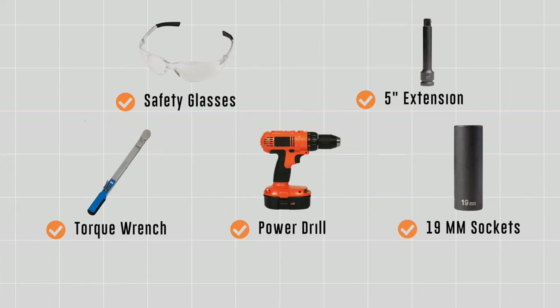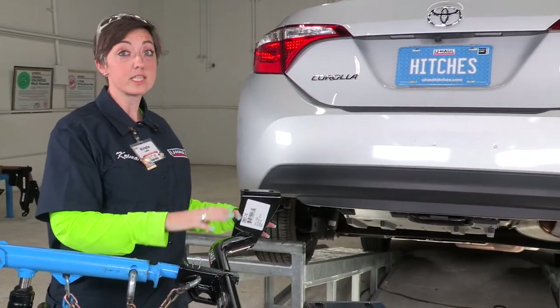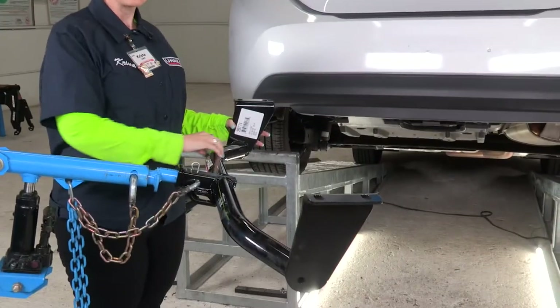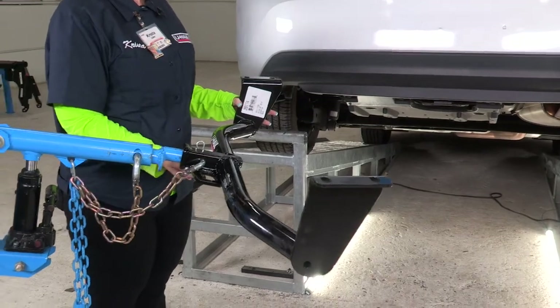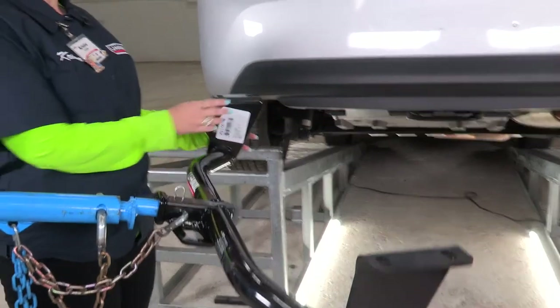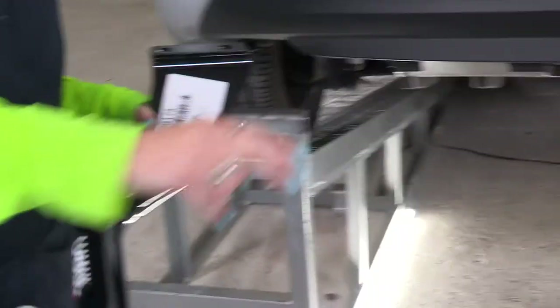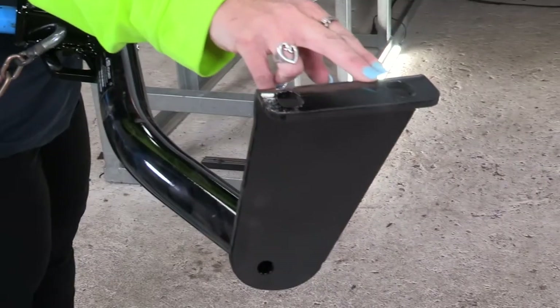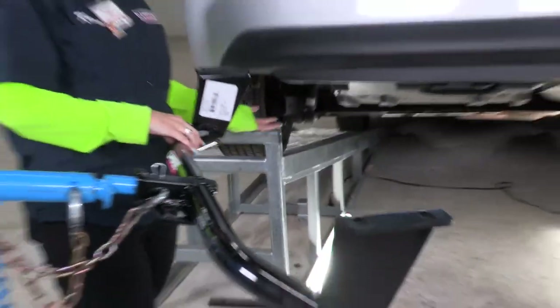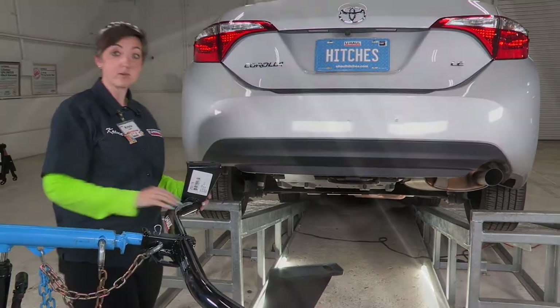Right out of the box, this is going to be our Toyota Corolla hitch. It is a round two design and it comes standard with spaces for your chains. It also comes with these pre-existing holes — these four holes are going to bolt into the pre-existing weld nuts on our frame.